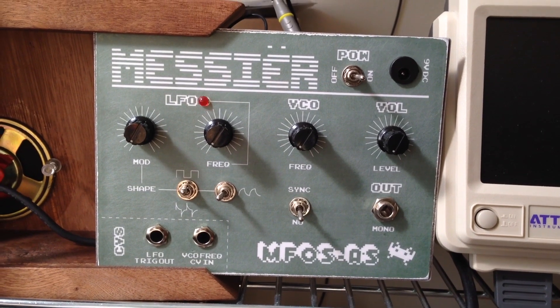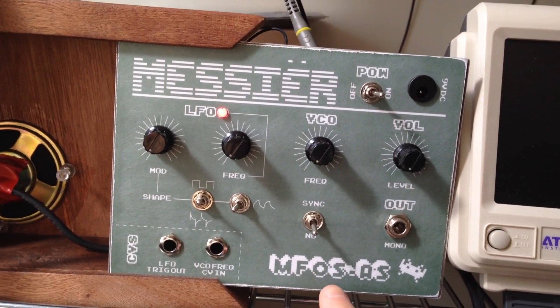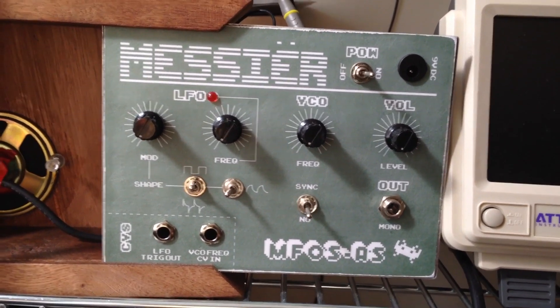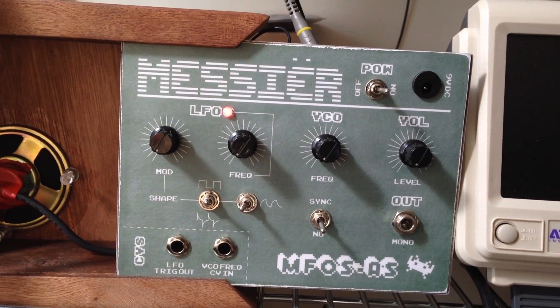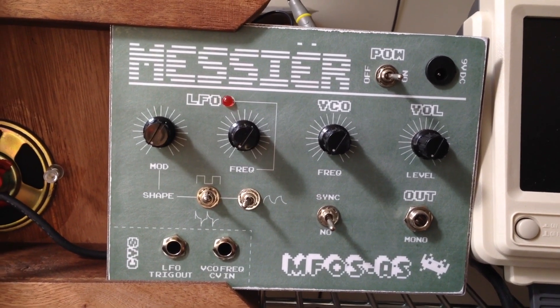I'm going to give a technical demonstration of my Alien Screamer build. It's a Music From Outer Space Alien Screamer designed by Ray Wilson of MFOS. This little noise maker synthesizer has pretty much two components.